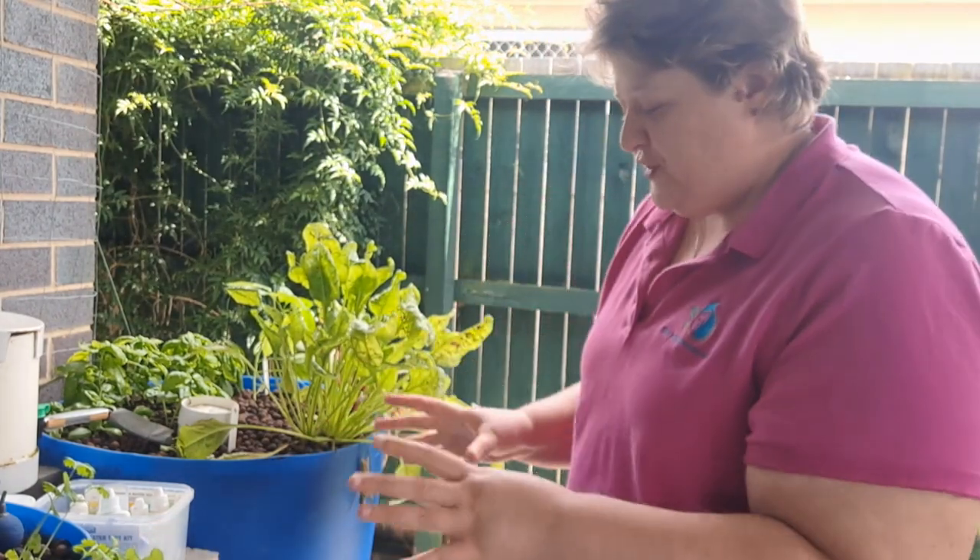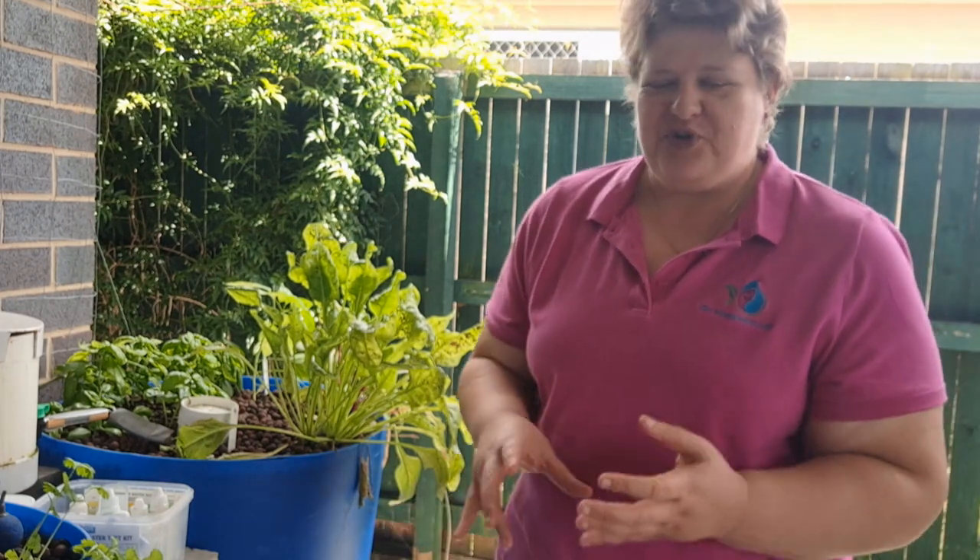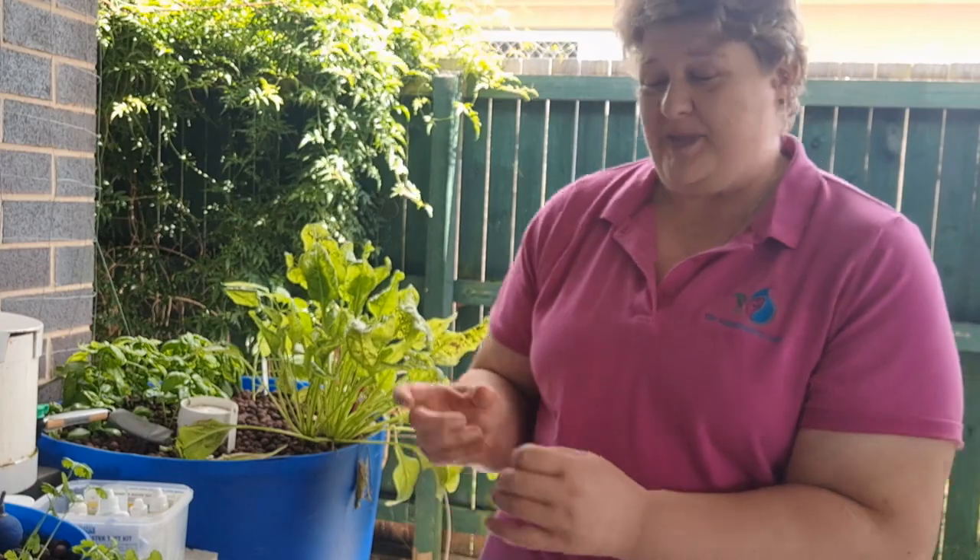With a small barrel aquaponics system, you need enough fish to provide nutrients for the veggies, but not so many that it becomes a problem. We don't want overcrowding — overcrowding is bad for fish health and can cause serious stress. So you should identify this by talking to your local aquarium or pet store. Ask them: I want to put goldfish, comets, guppies, tetras — whatever you'd like — in an aquaponics system, how many can I put in there?